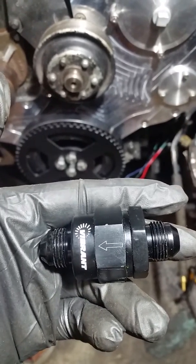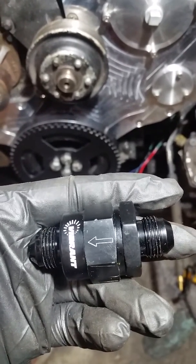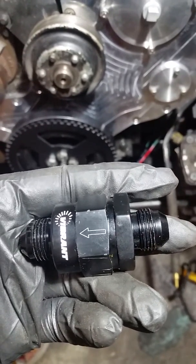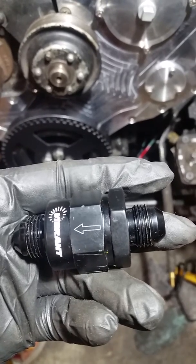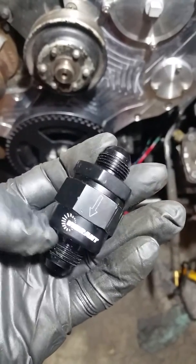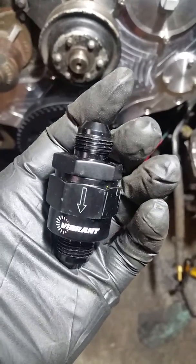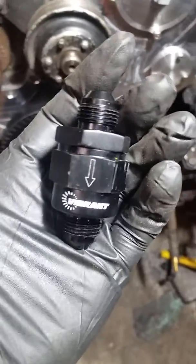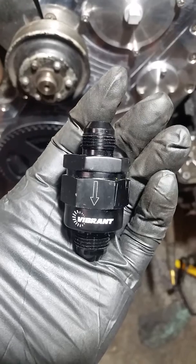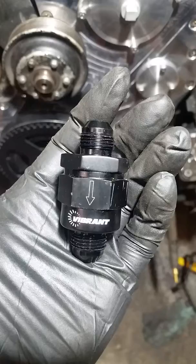We have what we think is a very clever way to utilize a pusher pump plus the factory stock lift pump, so that in the event of a fuel pump failure from our electrical lift pump, the mechanical pump would still be able to suck through. We're using an electrical Walbro 392, and we have a bypass installed with 8AN fittings all the way around.